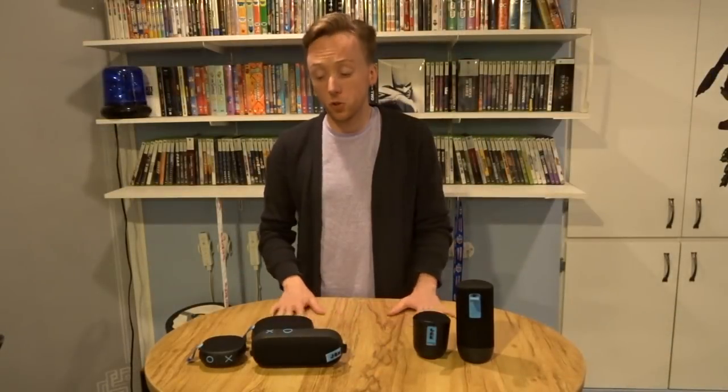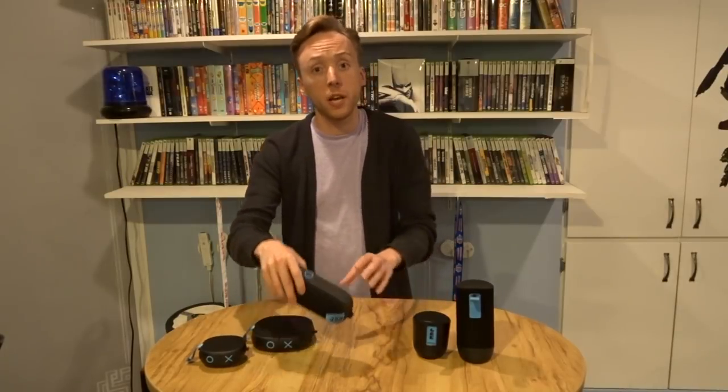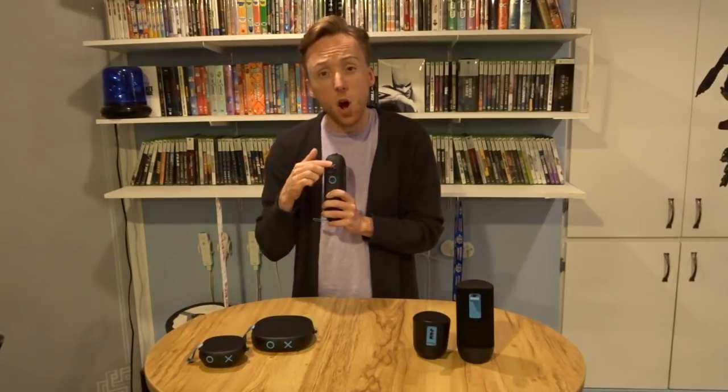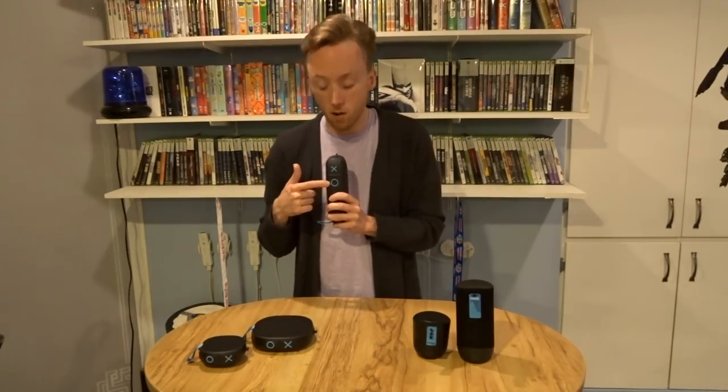One bold design decision you'll see with all of these speakers is the X and O button design. If you look closely at the actual speaker itself, there's an X, an O, and a raised step button on all of these speakers, which controls all of the features. If you want to turn it down or go back to the previous track, you use the X button. If you want to go forward or turn it up, you use the O button. And if you want to power on or play/pause, you use the step button.